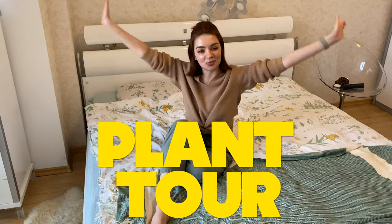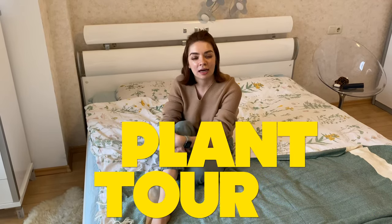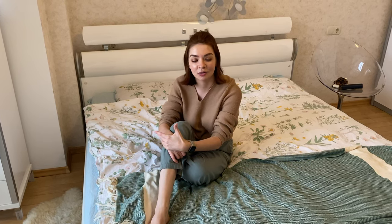Hello guys and welcome to my beautiful apartment. Have you ever killed plants? Well I did, and I killed so many of them that at some point I just lost hope into believing that I can grow plants at home. All of my previous mistakes were related to buying plants from the supermarket and they would die on me really, really fast.